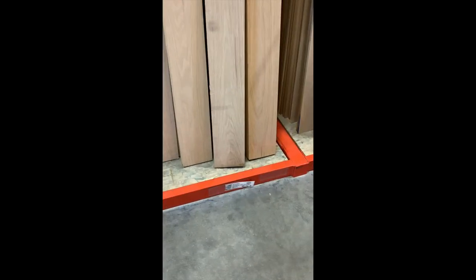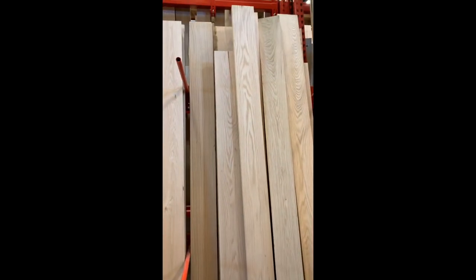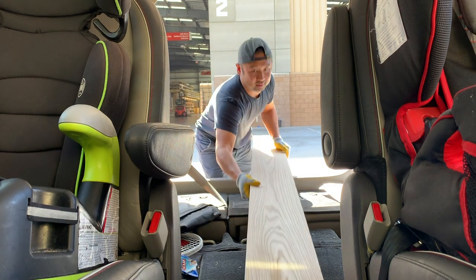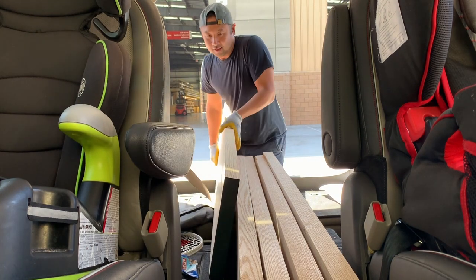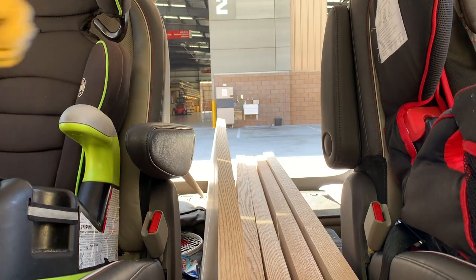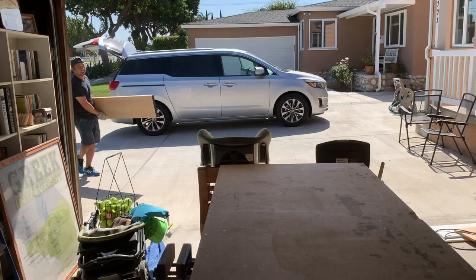Driving into the lumber yard to pick out some eight-quarter red oak, trying to pick up the best pieces for this project and also try to save some money. After picking out the eight-quarter red oak I wanted to use, it was time to get all the wood loaded in the car — not a small task, especially this 15-inch wide, eight-foot long piece of red oak. It was super heavy, but eventually got everything in the car and it was time to head home.